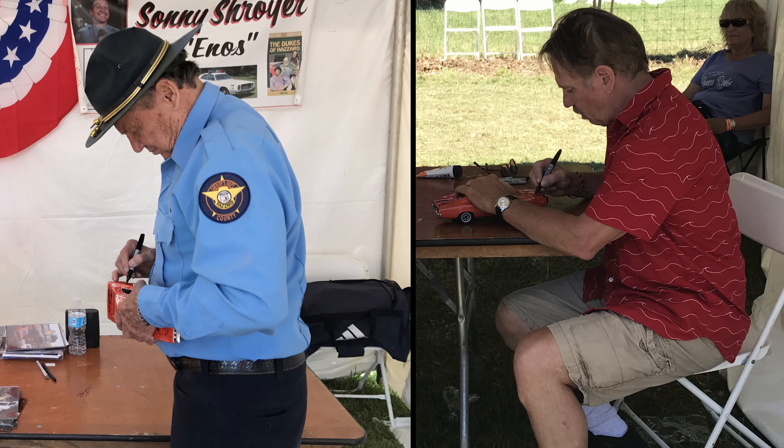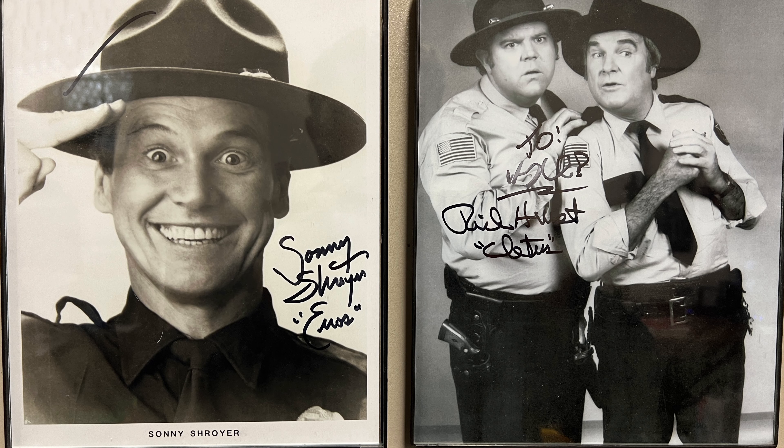I was able to get most of the cast that's still alive to sign my General Lee. In addition to signing it, my wife and I had our pictures taken with the actors who played Bo, Luke, Enos, and Cletus.